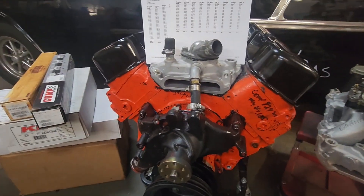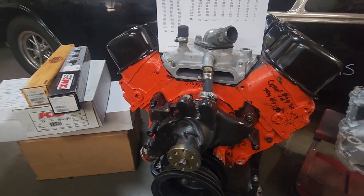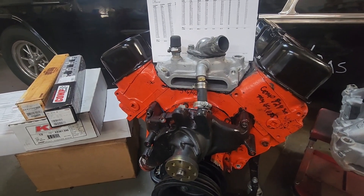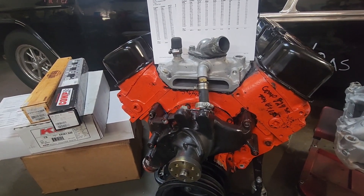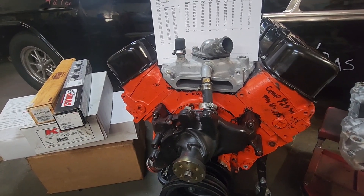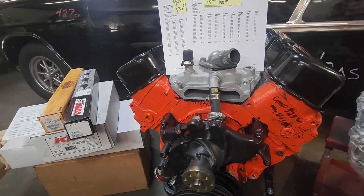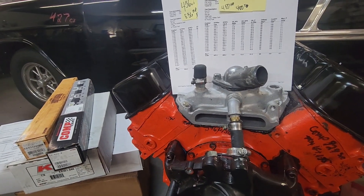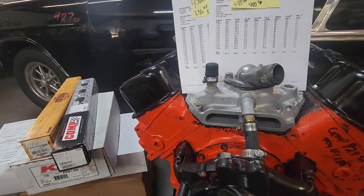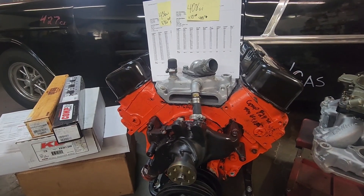When I went to the 436, I upgraded to a windage tray, but both tests had a stock-style oil pan. The valve covers were the same, rockers the same — it was just a stroker package with a bigger cam. And it jumped about 90 horsepower — approximately 70 foot-pounds of torque increase and 99 horsepower.